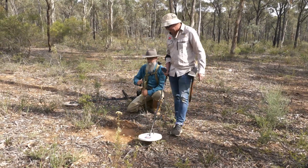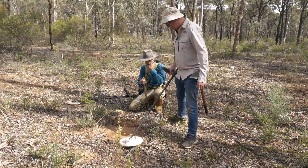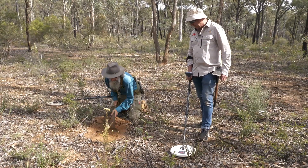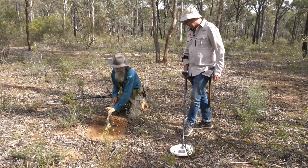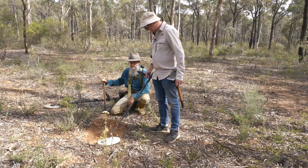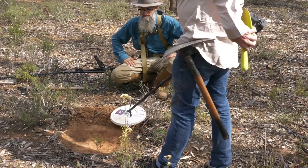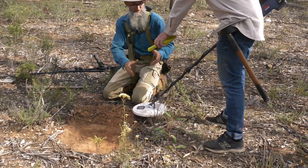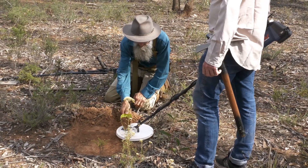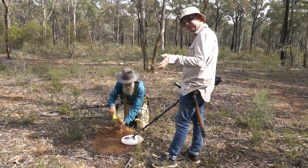Let's have a listen again — still in balance. There's no doubt that's a target. Still a bit of gravel down there, so we're in with a show. Let's have a listen again. I think we've moved it already. I think it's somewhere just up in front of the coil there. Sure we've got it there. Good pick up, first scoop.